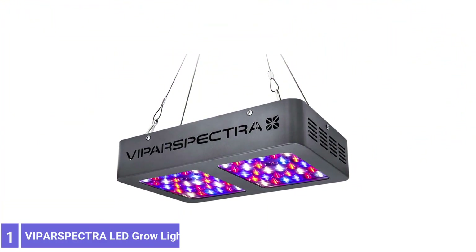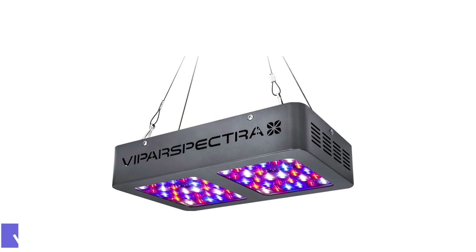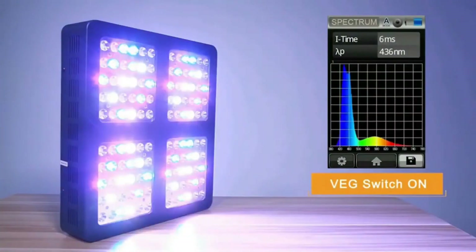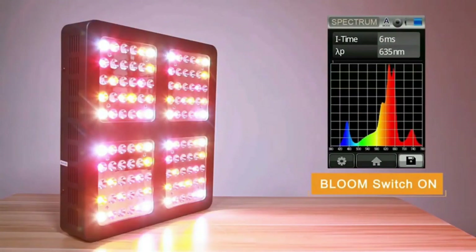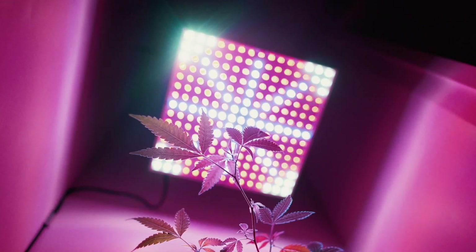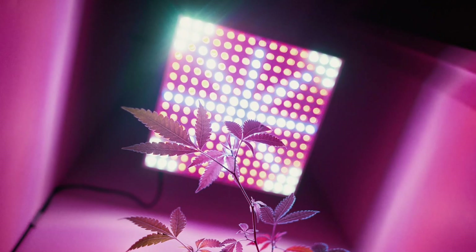Number 1: VEBA R-SPECTR LED GROW LIGHTS WITH DAISY CHAIN. The VEBA R-SPECTR 1500 LED GROW LIGHTS is one of the market's best full-spectrum LED grow lights. It features the correct type of light to help plants thrive during their developmental stages, mimicking the effect of natural sunlight. When positioned 12 inches from the plants, this light offers a PPFD of 1,353 micromoles per m² per second.